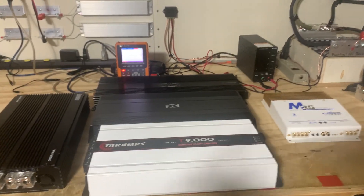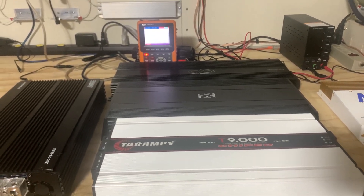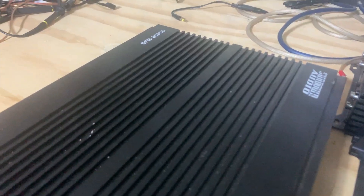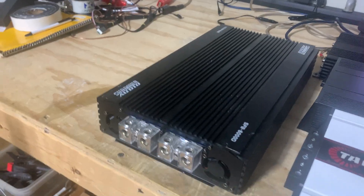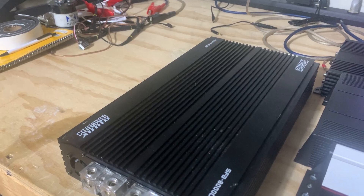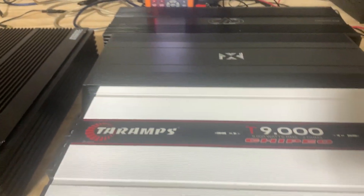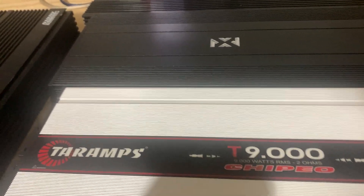I've got a few amps here on the bench to test and see what they look like on the oscilloscope. I have a Sundown SFB 8000 — it's a full bridge amp, comparable to the Taramps MD series and the Sound Cubed U series as far as what it looks like on the oscilloscope screen. We've also got the Taramps — also a full bridge amp — the Chapeo 9K.